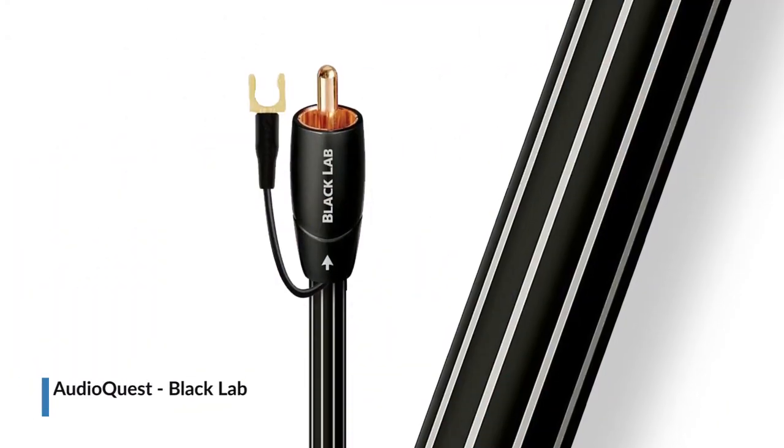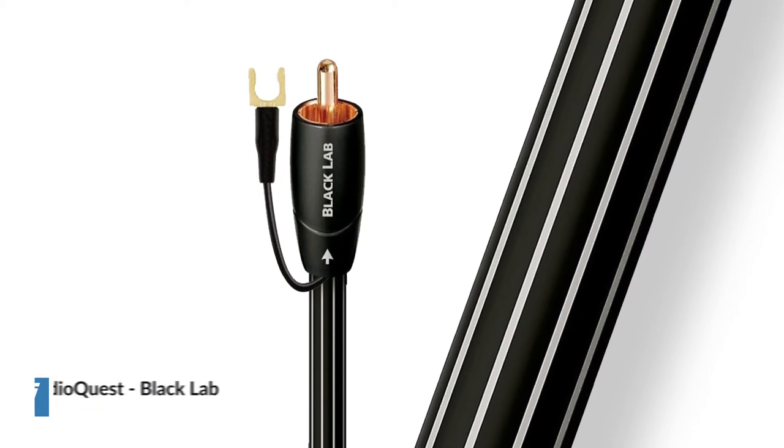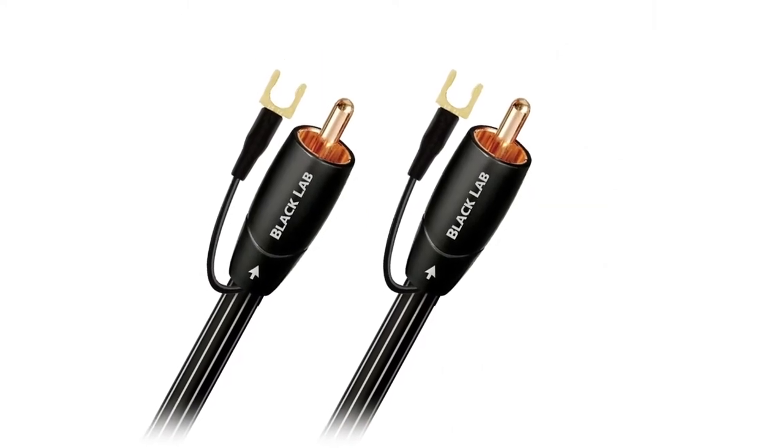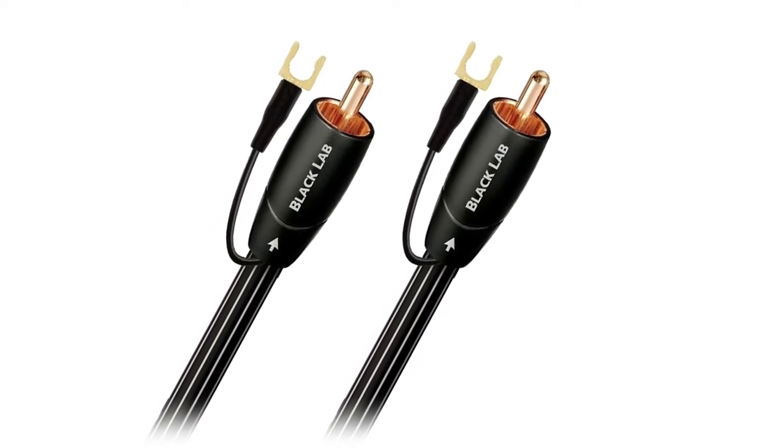Introducing the Black Lab Subwoofer Cable from AudioQuest. Black Lab's solid long grain copper allows for a smoother and clearer sound than cables using regular OFHC copper — that's oxygen free high conductivity. LGC has fewer oxides within the conducting metal, less impurities, less grain boundaries, and a definitively better performance.